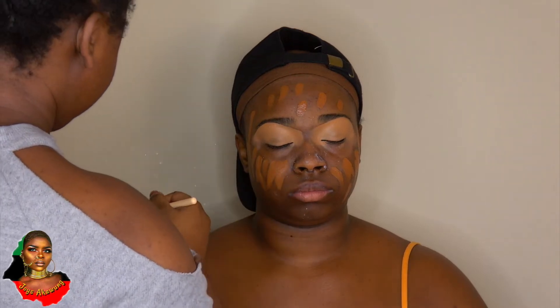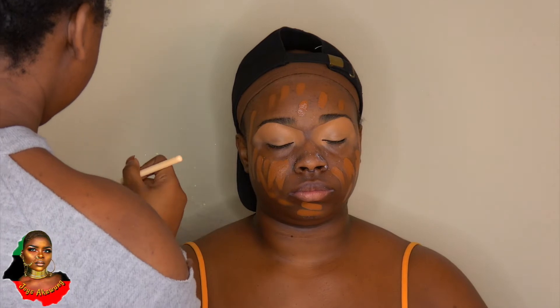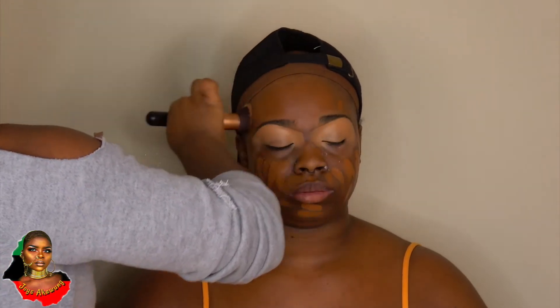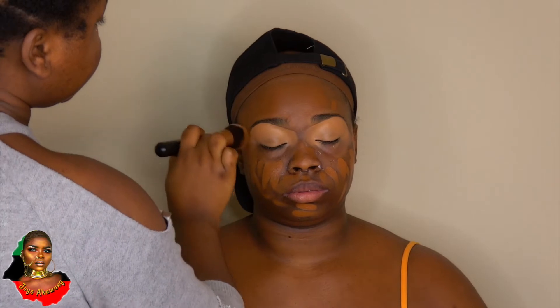Using the concealer brush gives me better control over where the product is going, and it prevents my brush from getting too soaked up and eating all my foundation. So this process helps a little bit with that. I'm just pressing this into her skin.